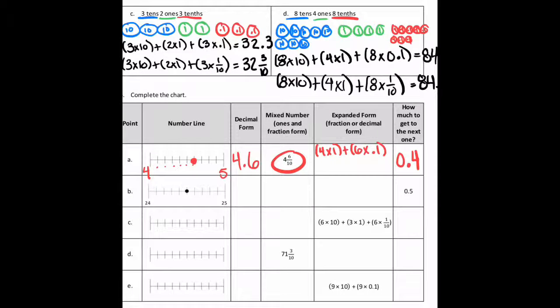On B, they're just giving us the number line, and it looks like it starts at 24. Counting over, it's 24.5. As a mixed number that would be 24 and five-tenths. In expanded form: two times ten, plus four times one, plus five times one-tenth or 0.1. To get to the next whole, you'd need five more tenths to reach 25.